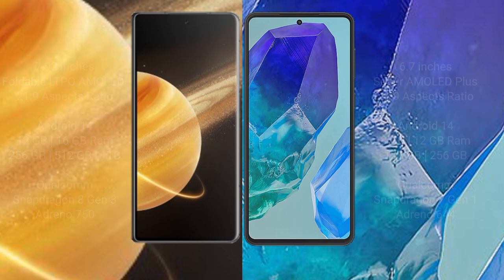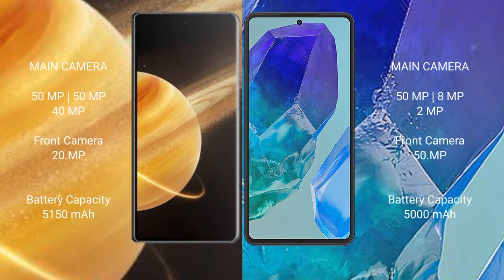The Honor Magic V3 features a triple camera setup: 50MP plus 50MP plus 40MP rear cameras and a 20MP front camera. The Samsung Galaxy M55 features a triple camera setup: 50MP plus 8MP plus 2MP rear cameras and a 50MP front camera.